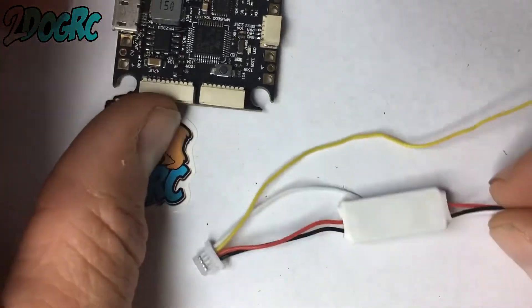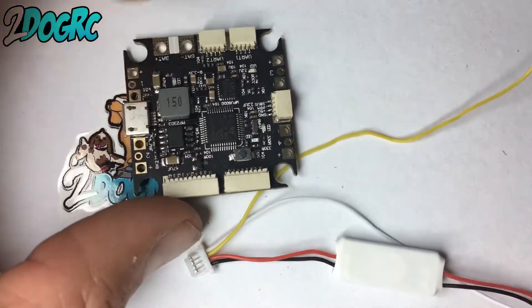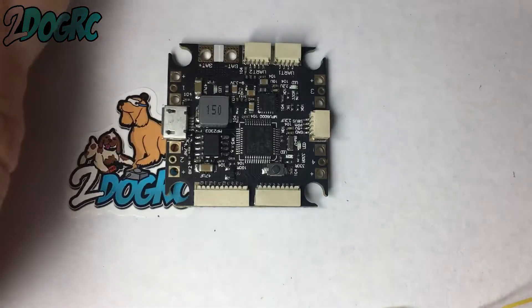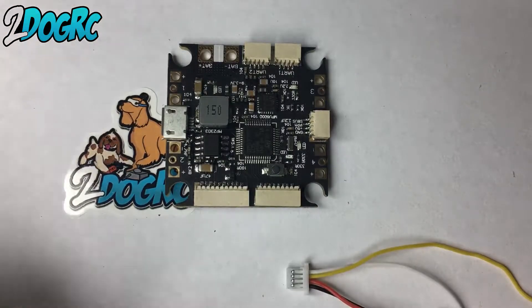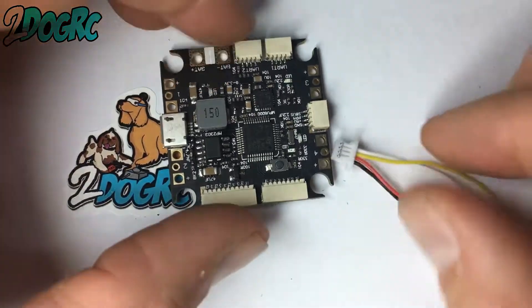As I mentioned before, Diatone includes one of these 3.3 step-down regulators with the Crusader GT2. What I've got here is the Fury F3 flight board all by itself just to make this easy. But unfortunately on this first batch, you have the wires in the wrong spot on this.